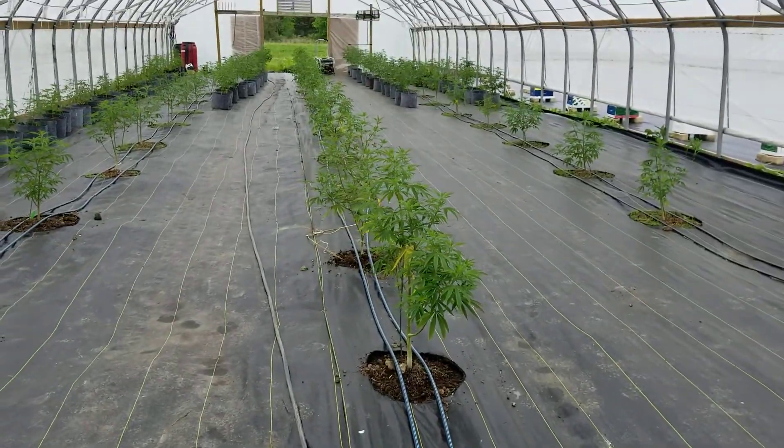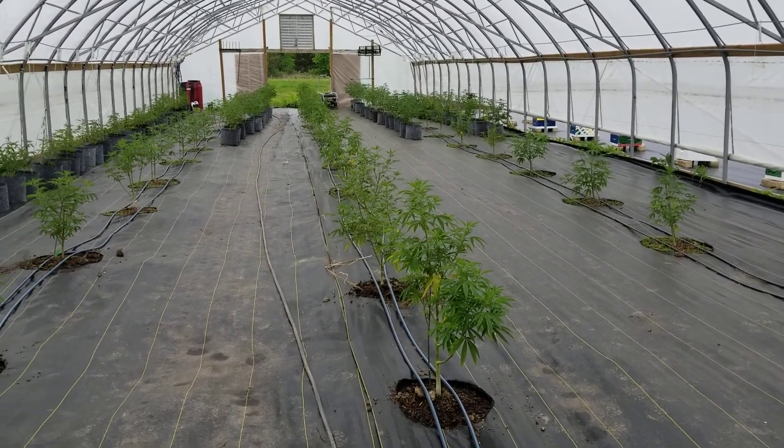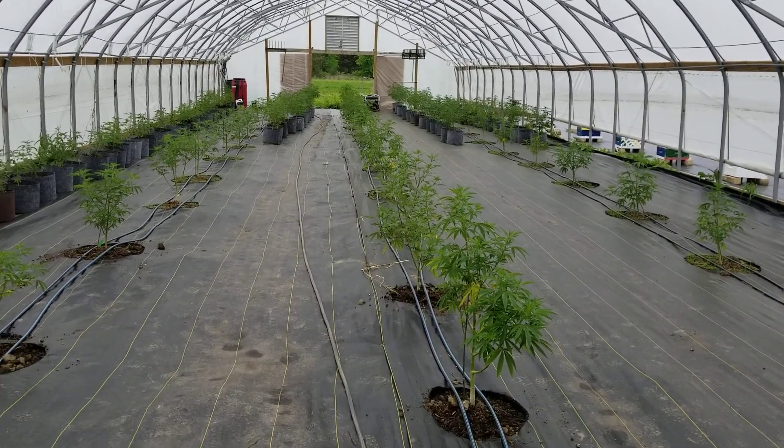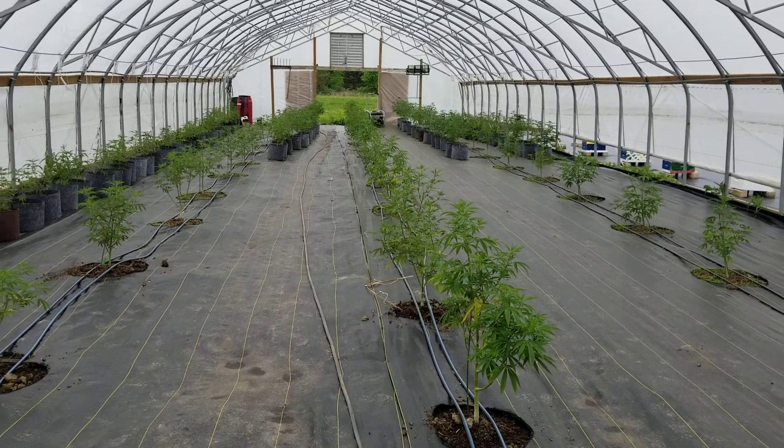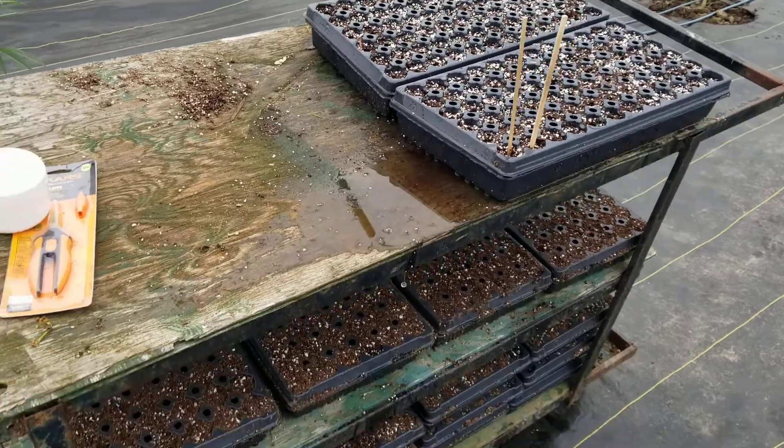The goal is to be able to take 1,500 clones today and be able to set the farm up in the UP for success. So here we go. Wish me luck — it's going to be a lot.